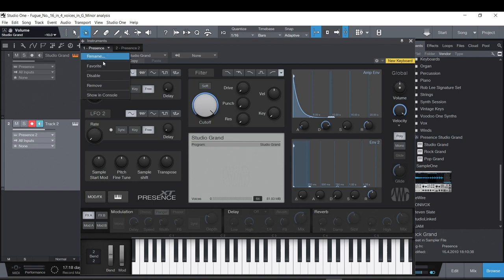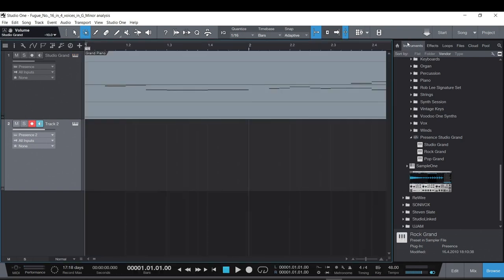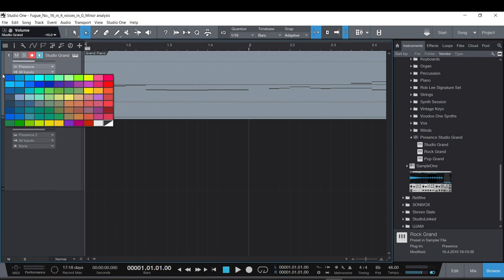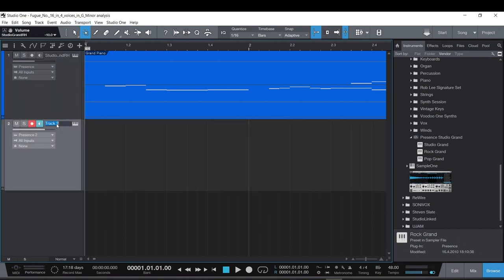I don't like leaving them named 'Presence' — I like to rename them by their patch. If I hit this menu, I can go through and reassign it to whatever sound I want. I'll name the tracks by hand: something like 'Grand RH' for right hand — technically alto and soprano — and 'Rock Grand LH' for left hand.